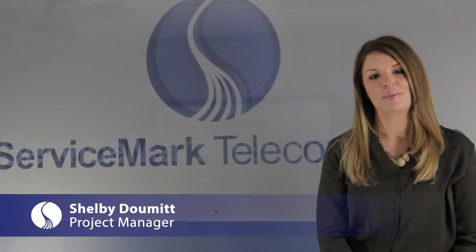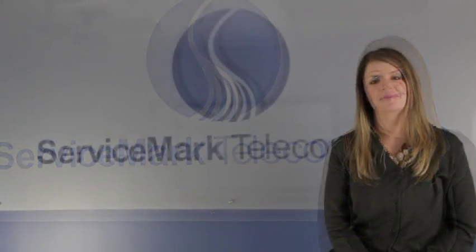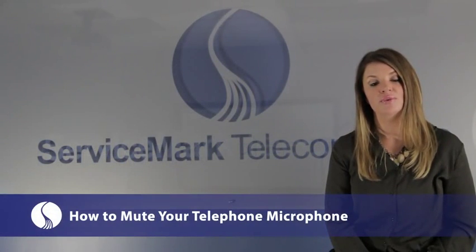Hi, my name is Shelby Dumit and I'm the project manager and trainer here at Service Mark Telecom. Today, I will show you steps on how to mute your telephone microphone.